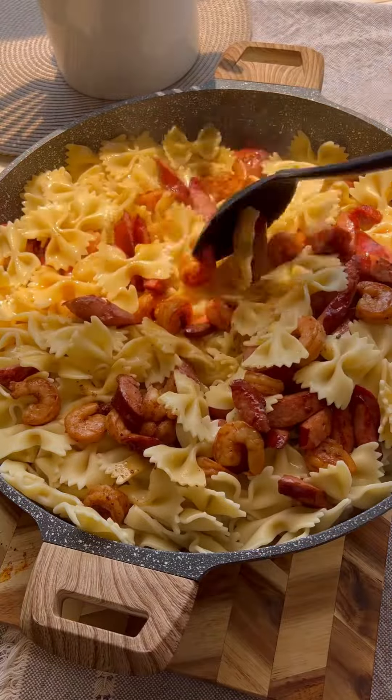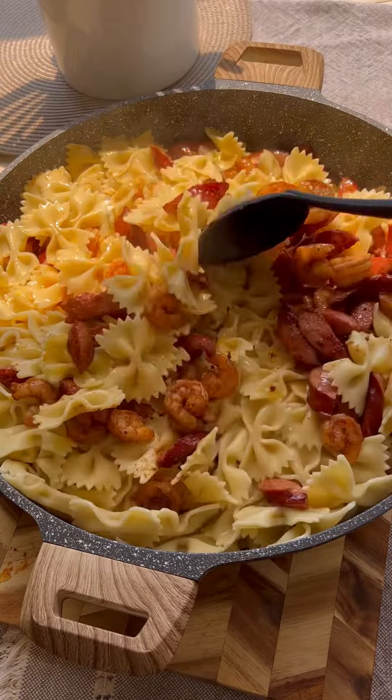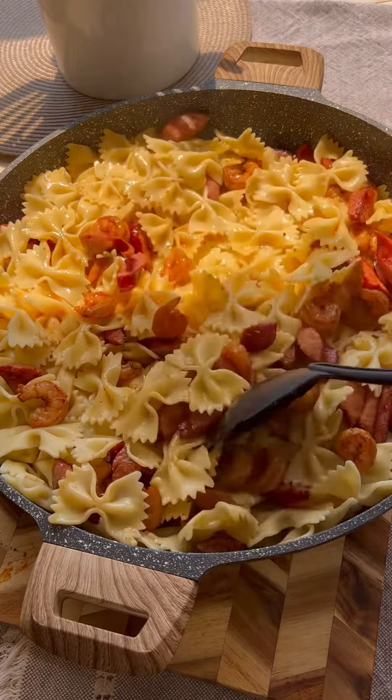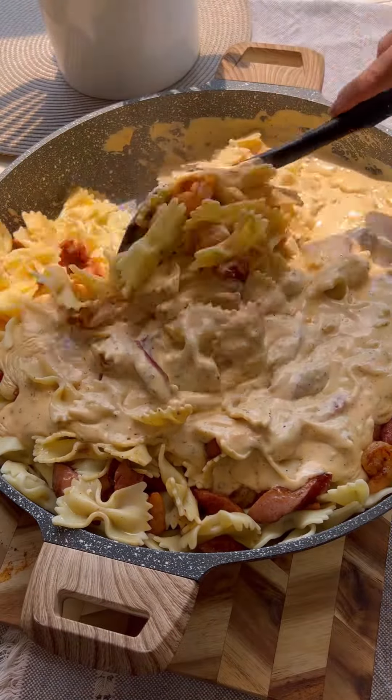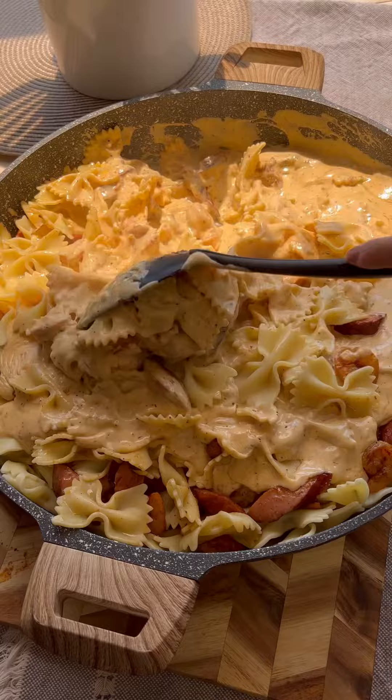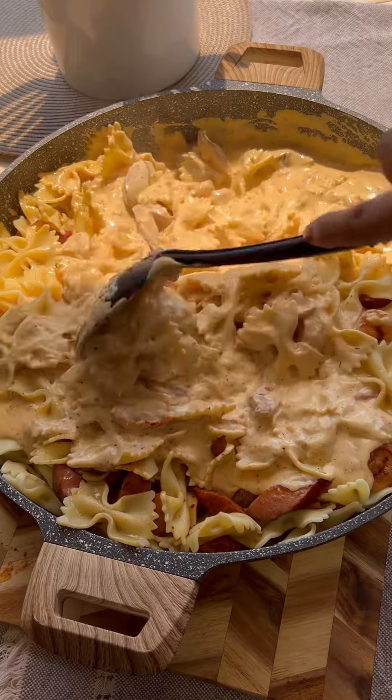I'm layering my pasta, then my proteins, and now we're going to pour the sauce all over it and give it a good mix, making sure that every little bit of the noodles and the protein are covered in the sauce.